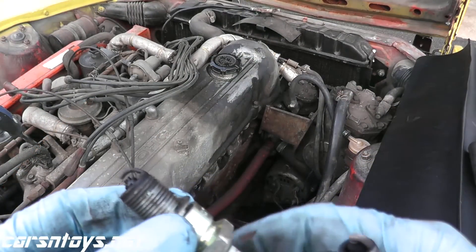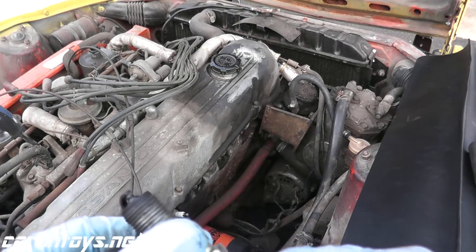We did see an increase in compression, so that tells us that the piston rings do need to be replaced — they're just worn out. And that makes sense because when we pulled the spark plug from number 3, it was pretty burnt up, like it was burning oil. Not only that, 43 years old and 175,000 miles — it's to be expected. On these 240Zs around 200,000 miles is usually when people start rebuilding these motors.